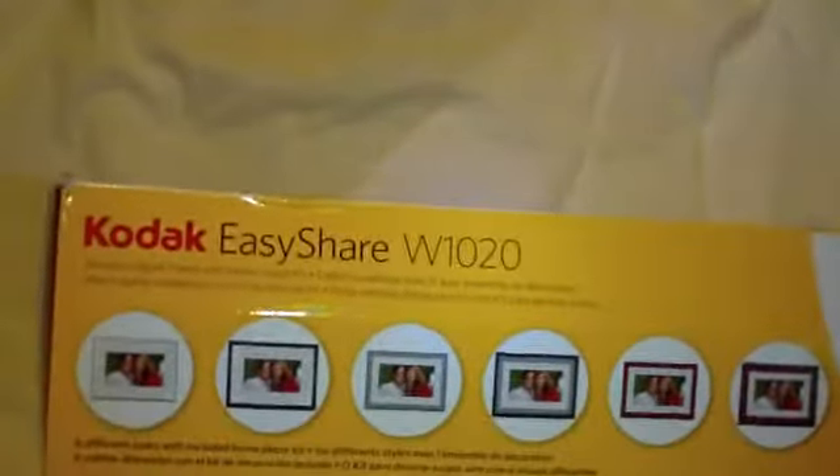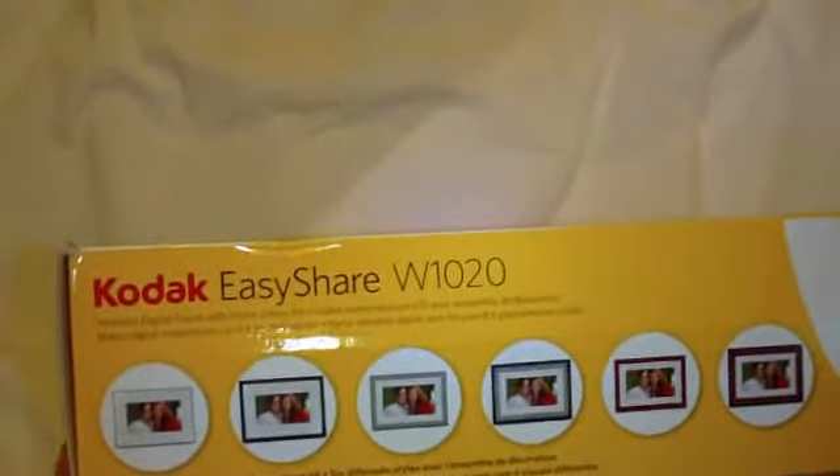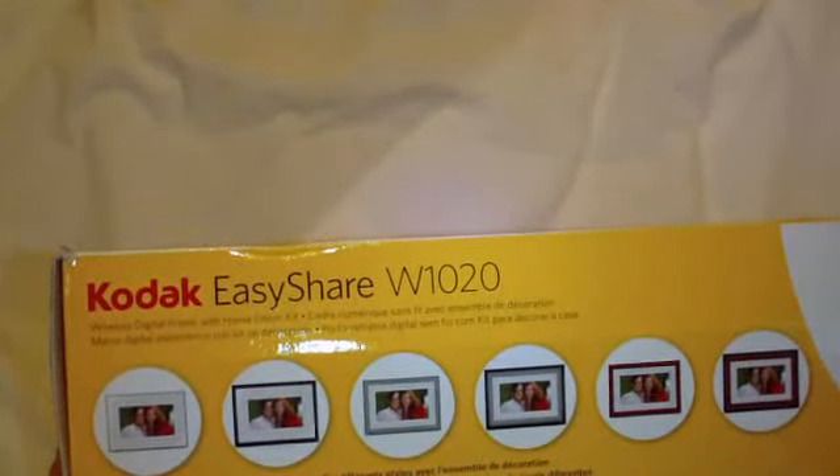It's the W1020 wireless digital frame with home decor kit. It says 512 megabytes, stores up to 4,000 pictures. It must be small pictures for 512 megs.